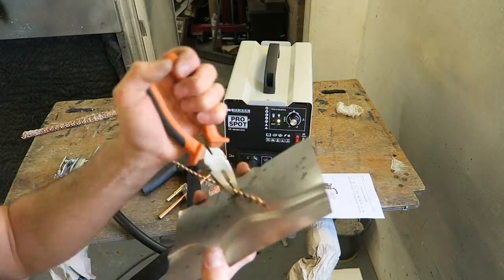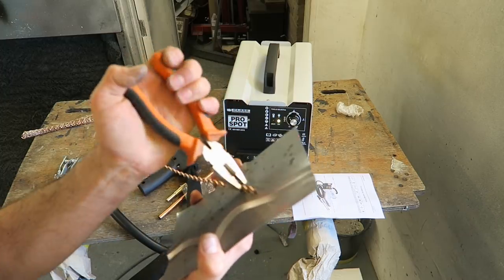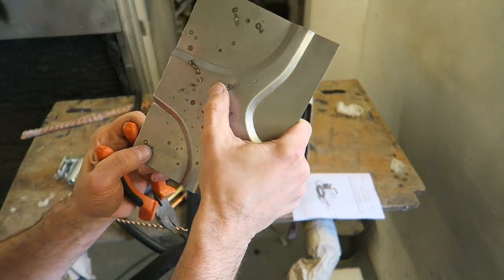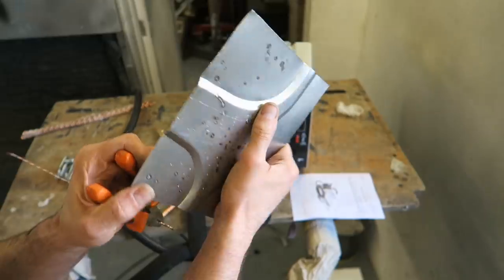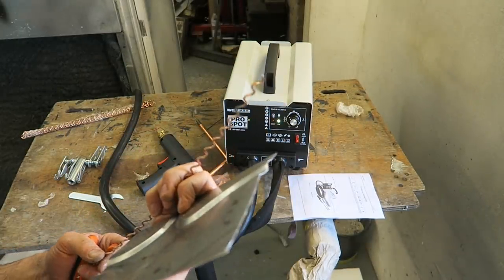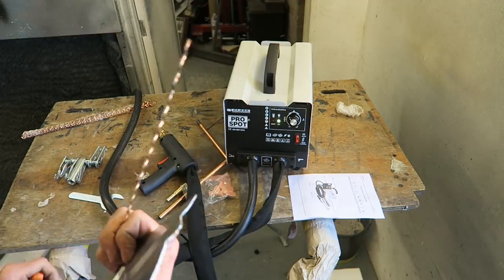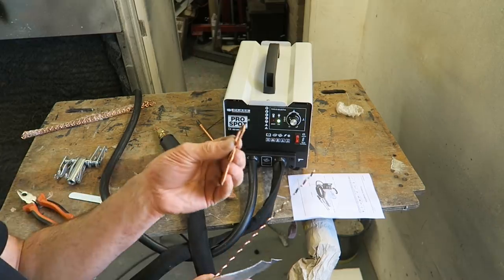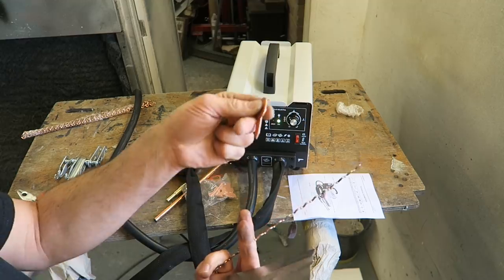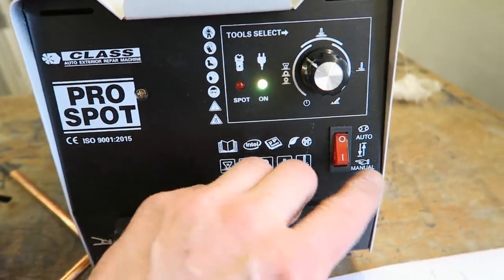A bit of a wiggle and off it comes — and it hasn't marked the surface up too badly at all. Quite a useful little bit, and of course this can probably just be cleaned up again. I'm more used to using the washers myself — that's what I'm used to using on the miracle repair — but these are just a direct copy of that.